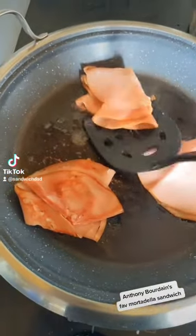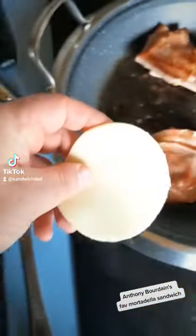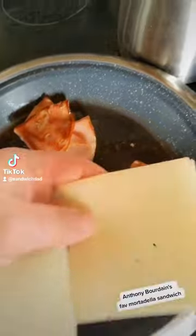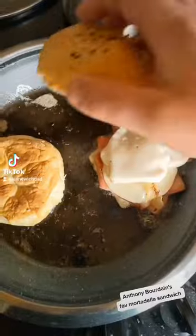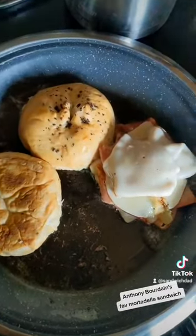You guys see that Roadrunner movie? Pretty good stuff. I've got some leftover provolone and some Swiss. Put a lid on and let that get a bit melty. Then stack them up and get that bun toasting. Toasty.